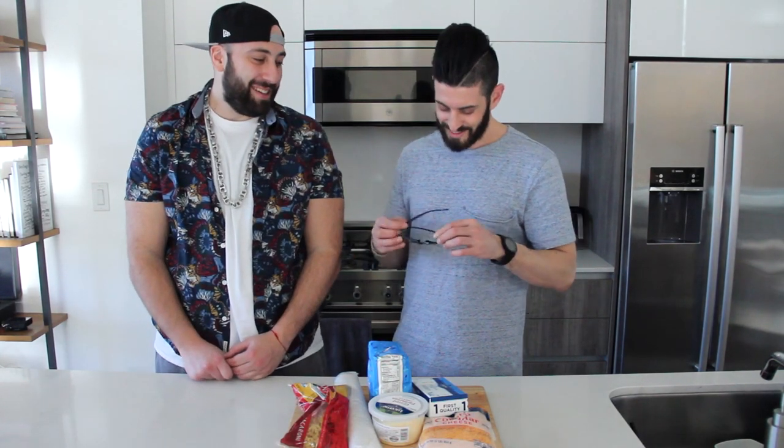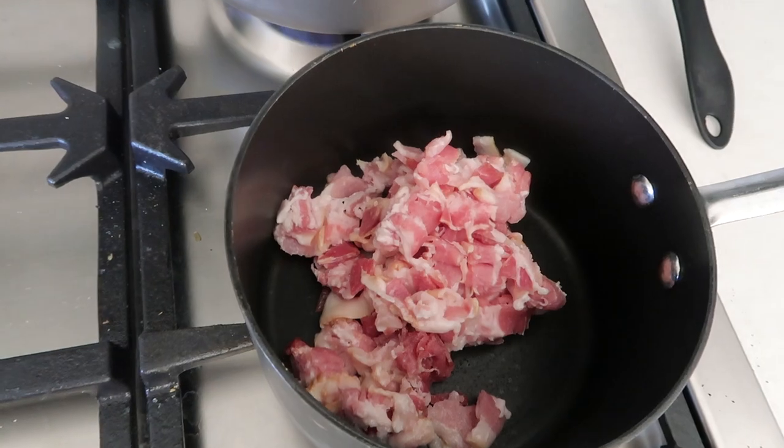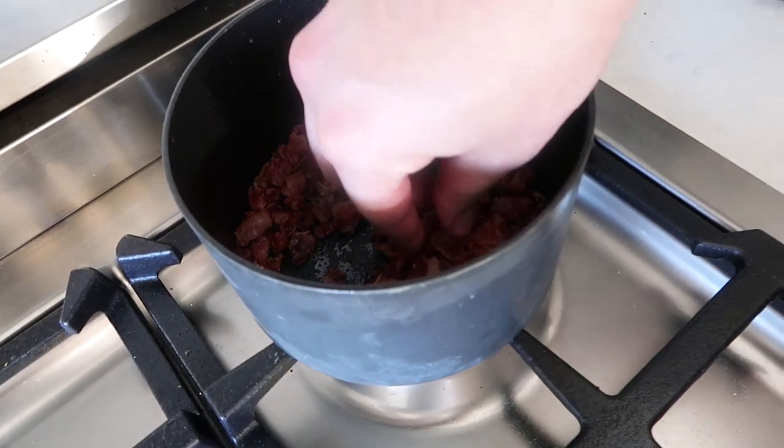It's true. Sponsored. Alright, the first step is to chop up our bacon into bits and throw it in a pot and cook it until it's probably around four on the Josh Elkin bacon cooking scale.